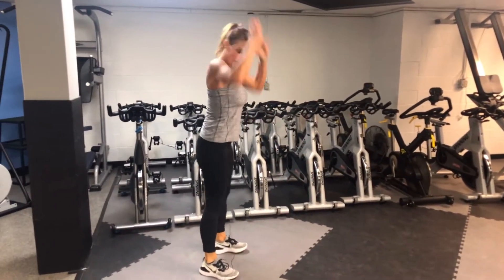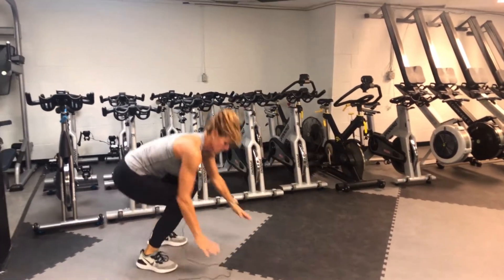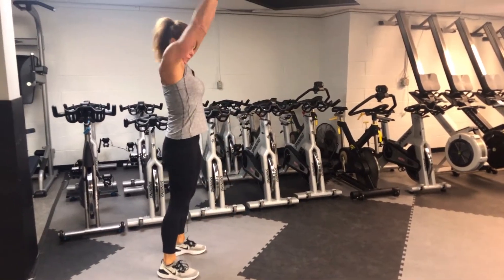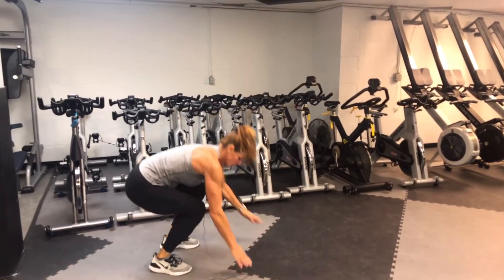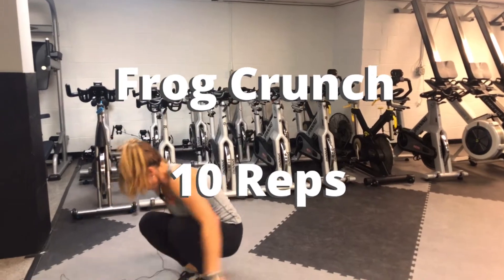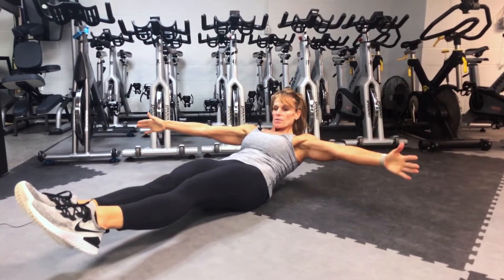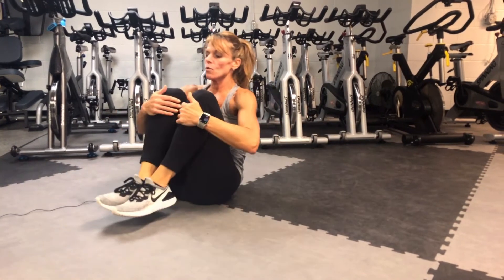You'll do this ten times. We'll do two more here. Now we'll do a frog crunch. That just means you're going to be in a seated position, grabbing your legs, hands under your knees.